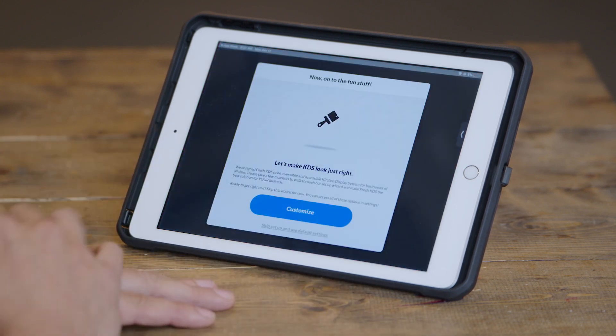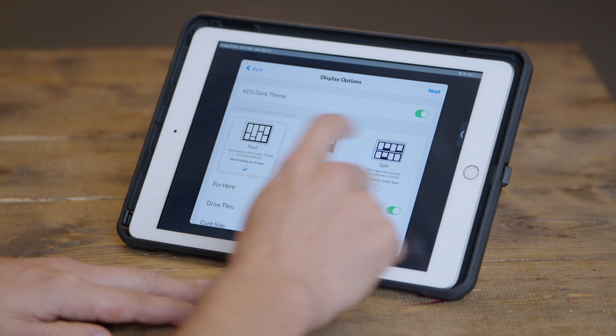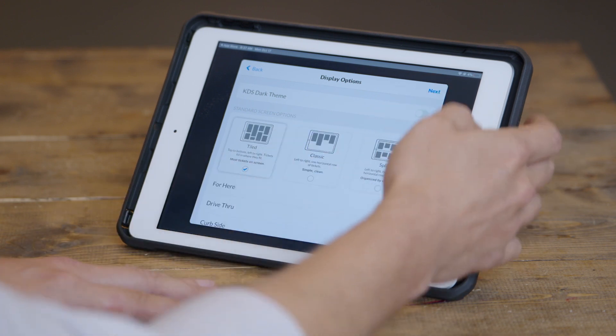Once you've configured Fresh KDS, next we'll ask for some view settings. From here, you'll be able to choose whether you want Fresh KDS to work in light or dark mode based on your kitchen aesthetics. You can also choose tiled, classic, or split view mode for different ticket arrangements. For right now, I'm just going to click next and use the default options.